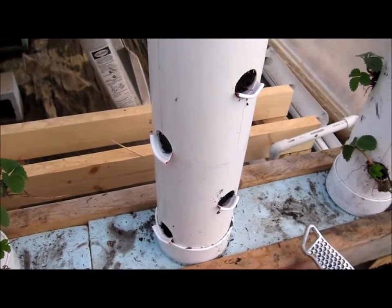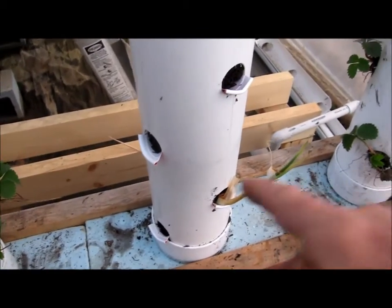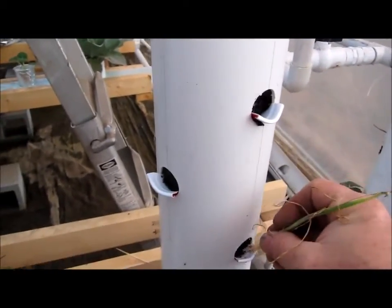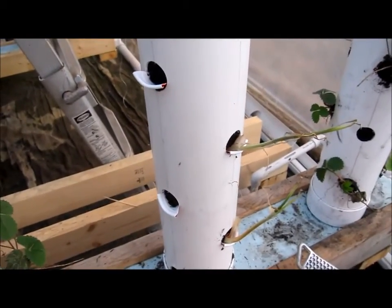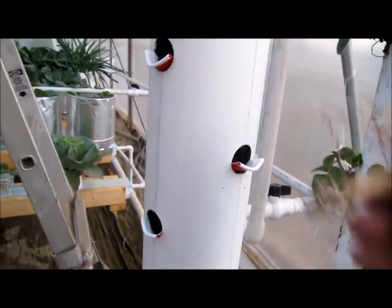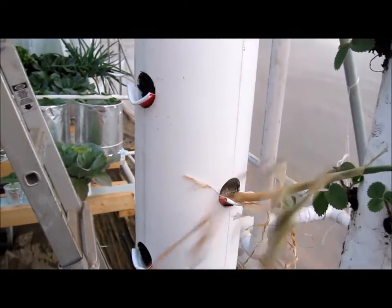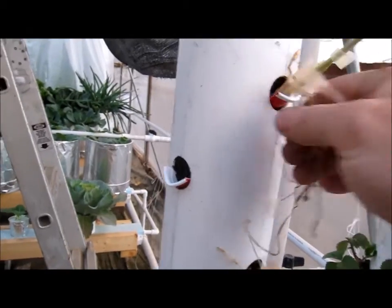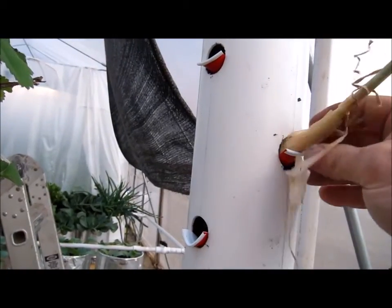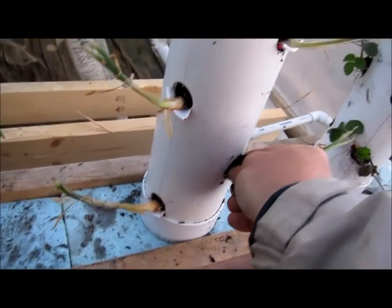Now all I'm going to do is set the onion in this little cup here. It's going to sit just like that, and I'm going to put a little bit of dirt on top of it, doing that all the way up. All I want is for the roots to make contact with the soil. That's the purpose of these little cups — just to cradle it until the roots can grow and grab into the soil. I'll do that in the whole tower, just putting a little bit of soil on each one.